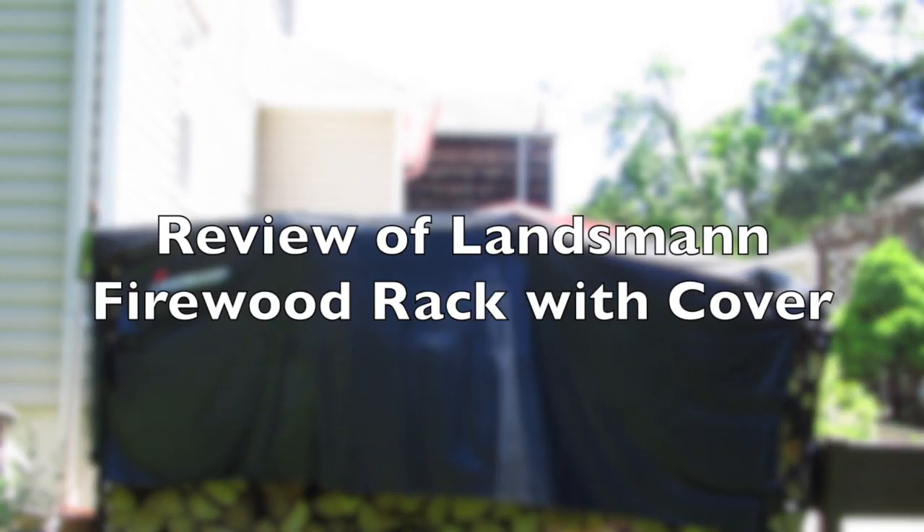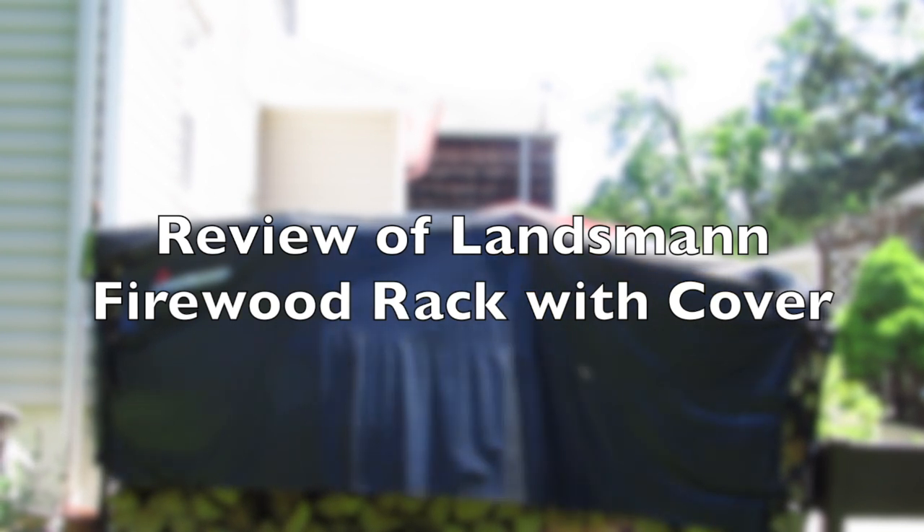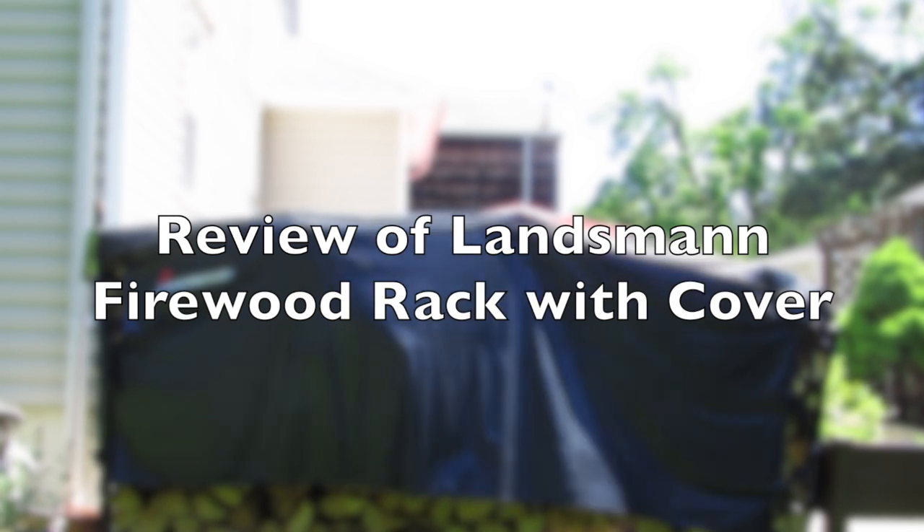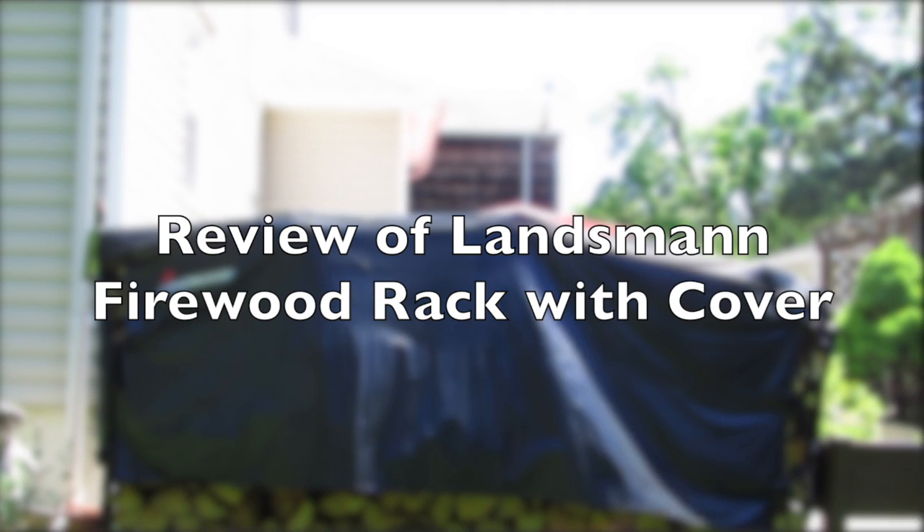Good morning, I'm Kutch for the Do It Yourself and Reviews Channel. Today we're going to review the 8th Fleet Landsman 82443 firewood rack with cover.